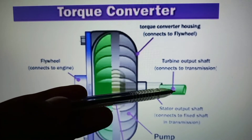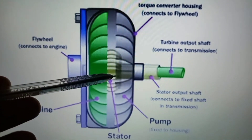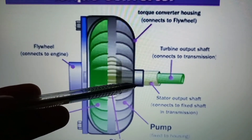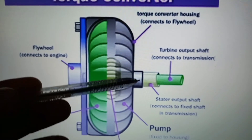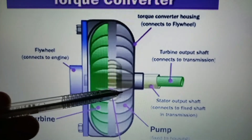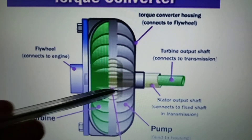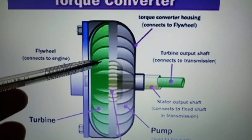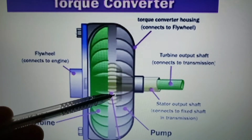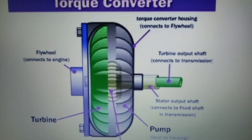The green shaft is the input shaft of the transmission. In the middle is the stator, which supports and redirects the fluid flow. The torque converter hub drives the transmission fluid pump, which rotates at engine speed. This hydraulic fluid is thrown against the turbine, causing it to rotate as well. At engine idle speed of around 800 RPM, the turbine shaft may only rotate at 500 or 600 RPM — there is slippage inside the torque converter.